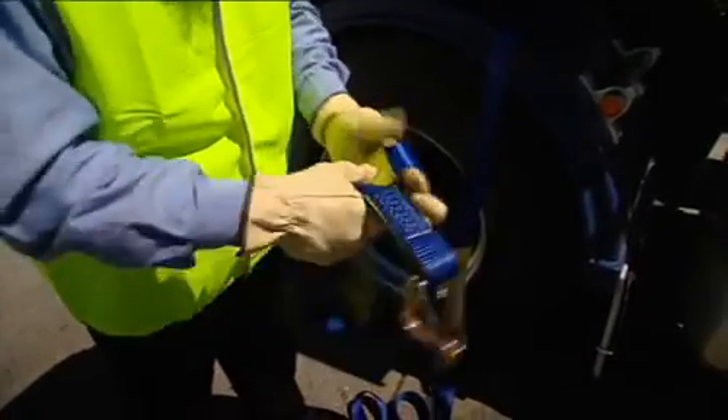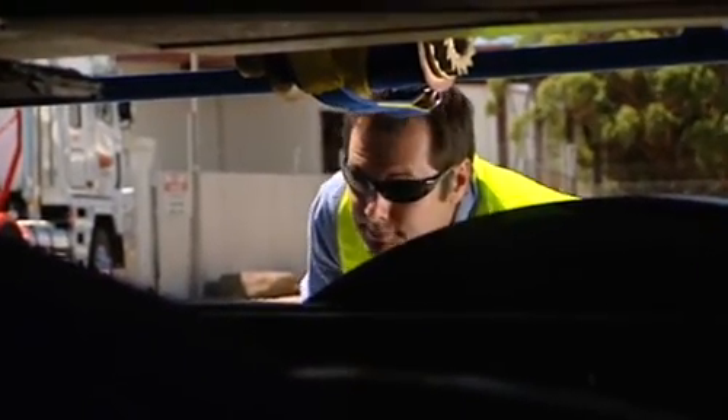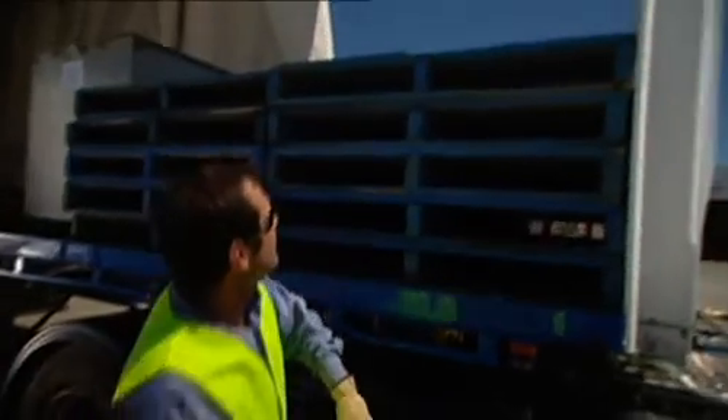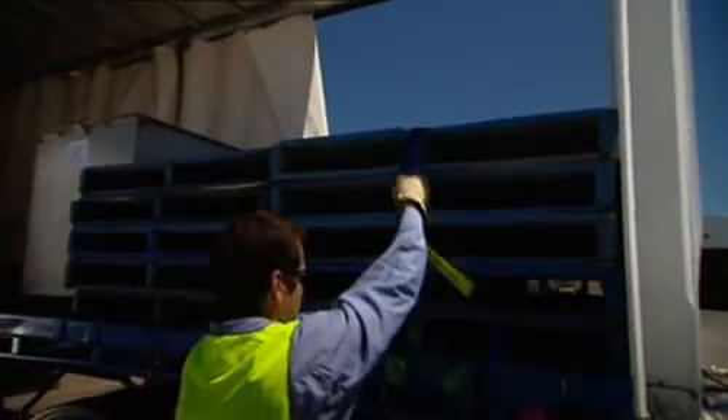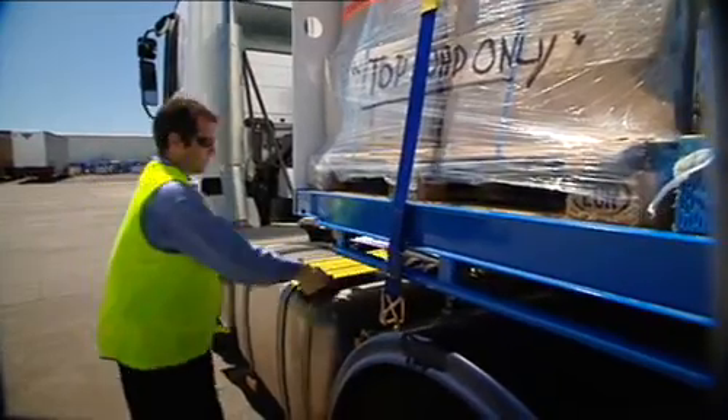You should also check the strap carefully before passing it over. The other thing to remember is to secure the straps to the holder immediately. Don't leave them lying around for people to trip over.